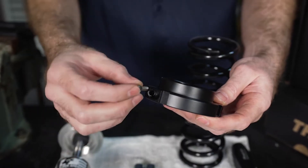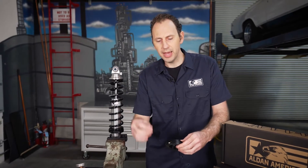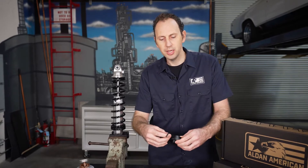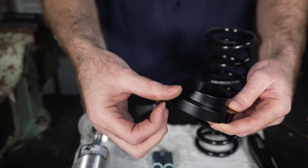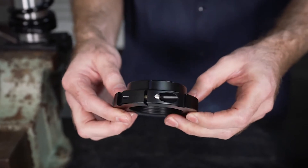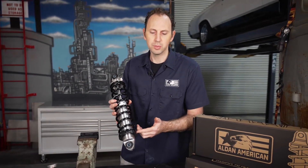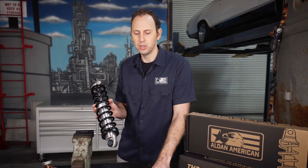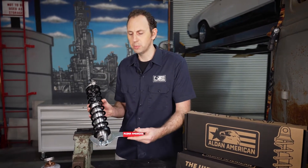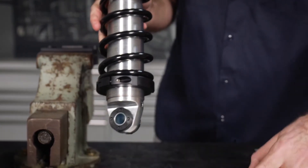It uses a set screw — you'll put that in there, take the provided Allen key or Allen wrench, and just snug that up. Once you have that installed, that one-piece retainer is going to install at the base of your coilover. It's going to hold the spring on, and you'll use it with your adjustable spanner wrench to raise and lower your car and set your spring preload.